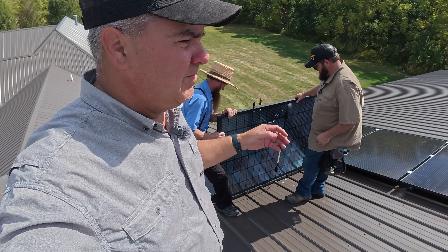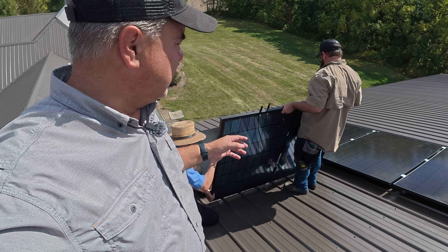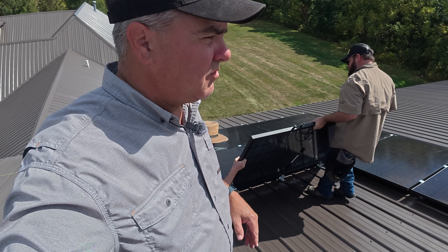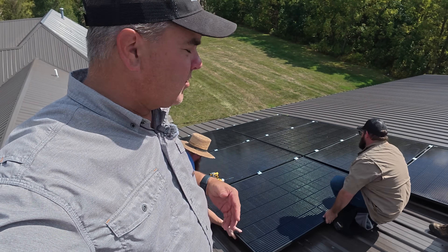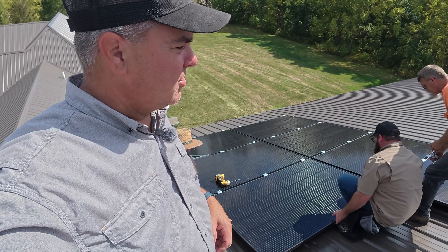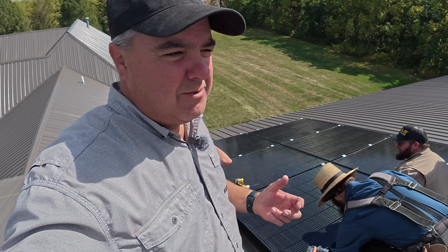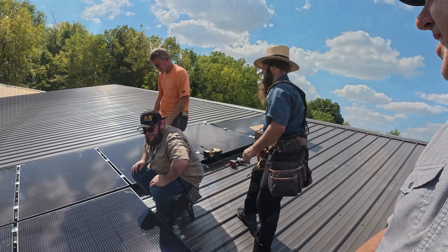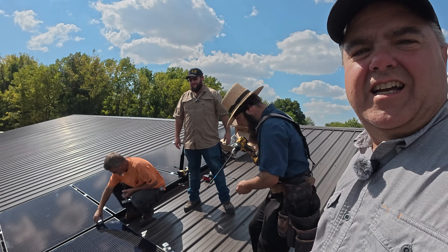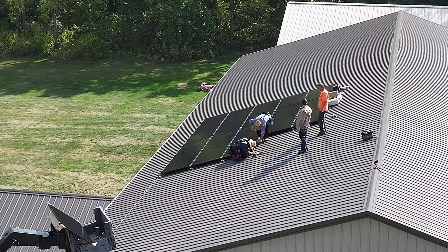I've got these rapid shutdown devices for two panels — one rapid shutdown device will shut down two panels at once. S5 said when I was working to spec this stuff, don't use that; it would make the install more difficult. Well, they were right. But I'm going to save a buck where I can. Anytime somebody sees two for one and thinks they can buy half as many, it's not always the case. BOGO — buy one, get one.